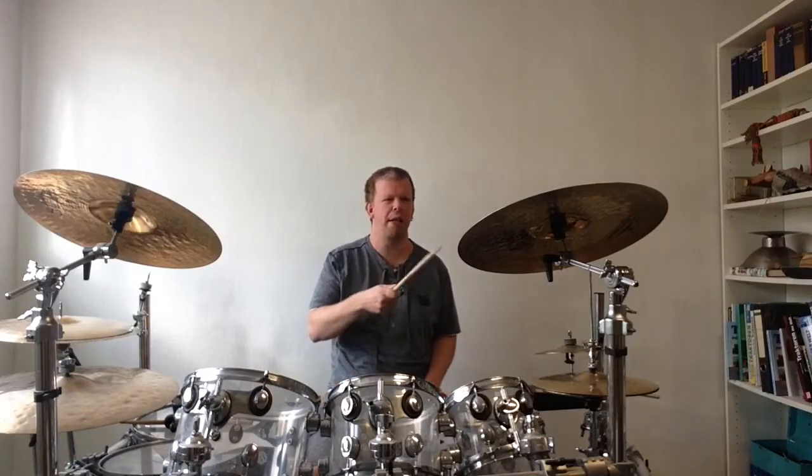All right, let's begin with the right cymbal. The right cymbal is always played on note one and note three. In the normal tempo it sounds like that.